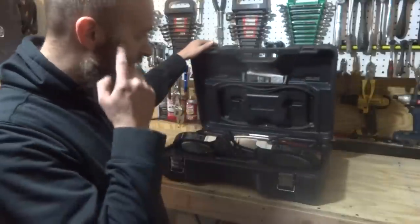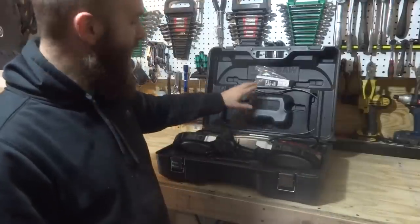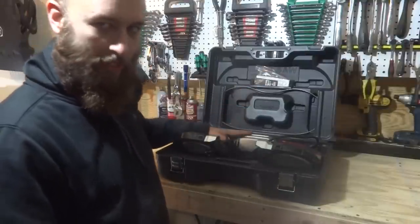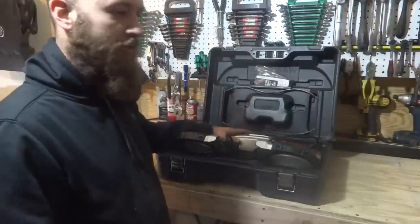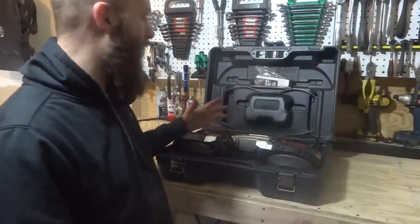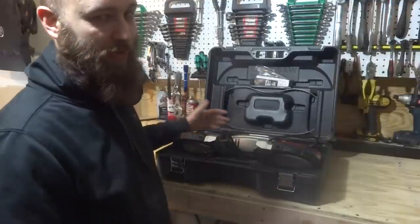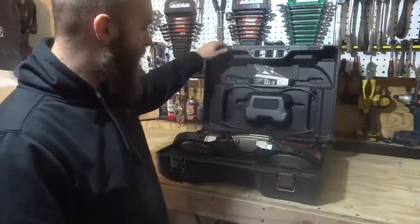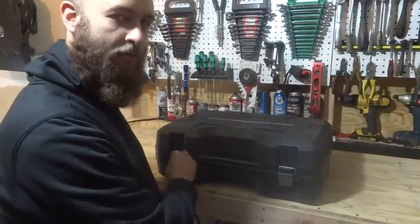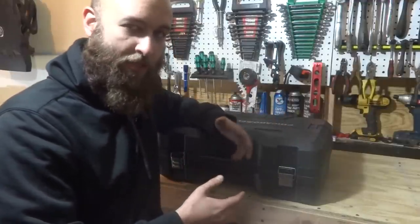This is the new portable bandsaw, not the old one you've seen in other videos. It comes with a really solid case. The only gripe I have so far is that the blade storage compartment is really only good for one blade. I've got three blades in there right now. I was going to store it with the blade attached, so I only had two up here, but when I released the tension to put it in the case the blade popped off. There's got to be a better way for blade storage, but it's an improvement over nothing. That's my short video on the Harbor Freight portable bandsaw — I'll put the item number in the description with a link to the website. This is a good buy for about a hundred bucks with a coupon.